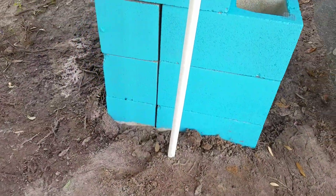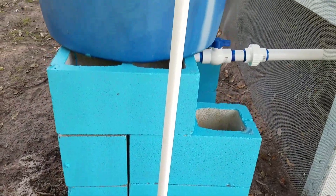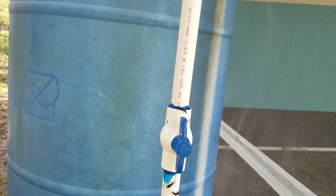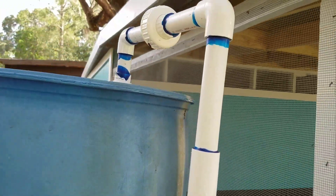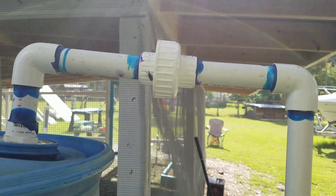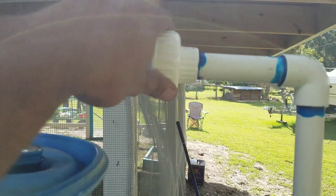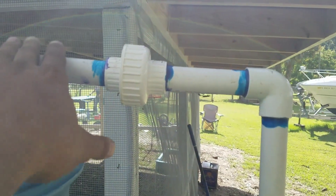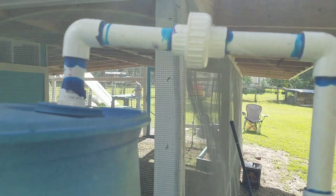This pipe right here comes from my well, comes up to a ball valve so I can turn it off. It's piped into the top of the barrel with a union so that I can unscrew this and separate this pipe from the one going into the barrel if I need to clean the barrel.